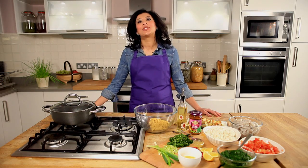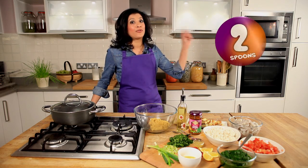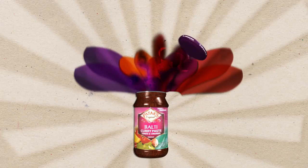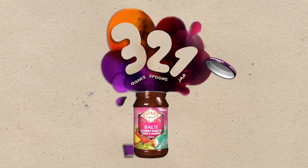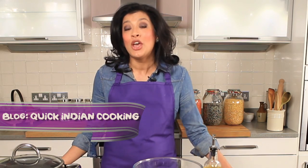Hi and welcome to Patek's 3-1 Desi Cooking — that's 3 dishes with 2 spoons from 1 jar of Patek's Masala Paste. I'm here today to share with you 3 recipes from a jar of Patek's Balti Paste that are a big hit with my family, particularly my 2 little children.